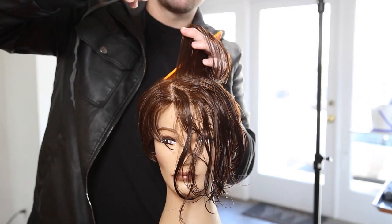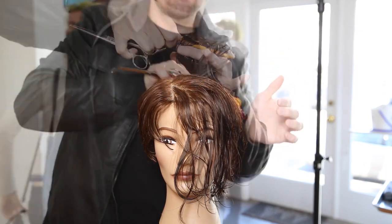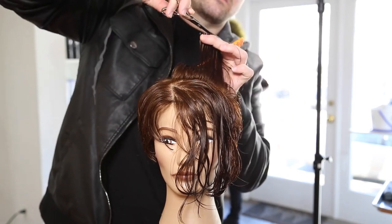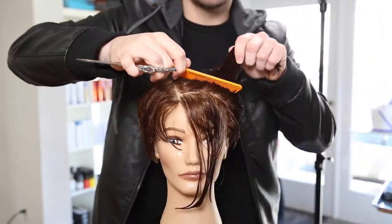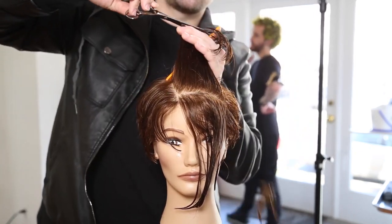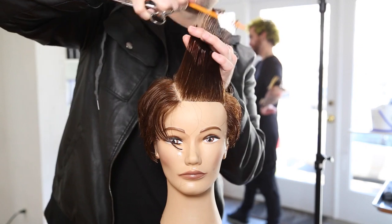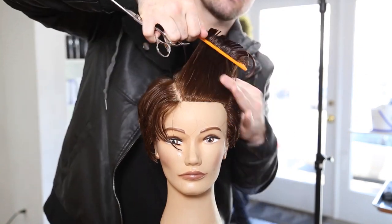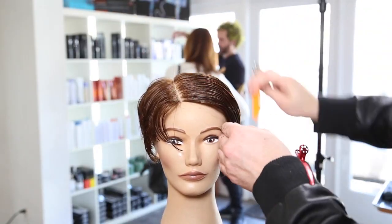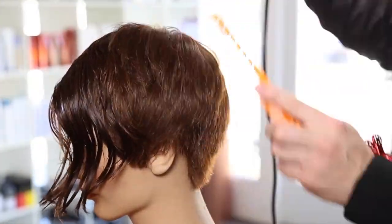Now we're going to work with a stationary guide, creating more of a triangular shape in the front, over-directing to push a ton of weight forward to finish out the haircut. My finger angle is following the head shape in the back, leaving a little bit of a longer point towards the parting. I like to have a slightly heavier shift at the part because it makes the cut more versatile and allows it to lay a little heavier - layering it too much can make it look too spiky.